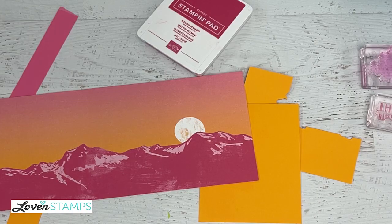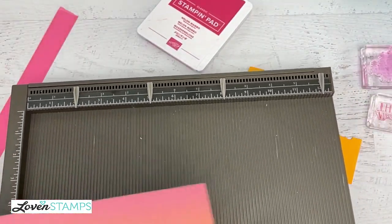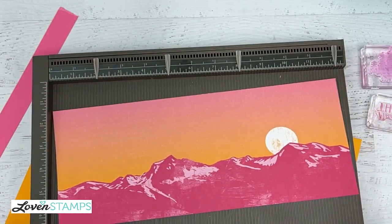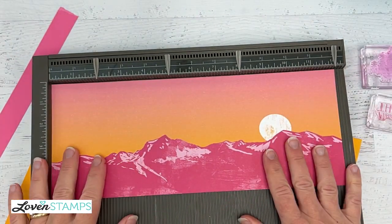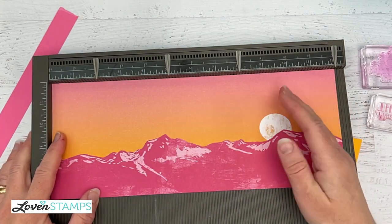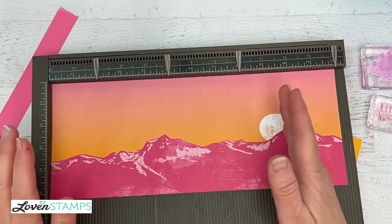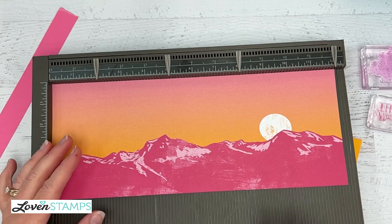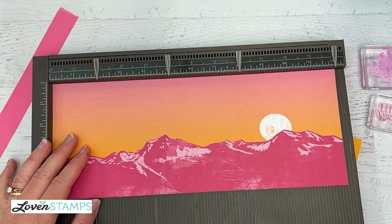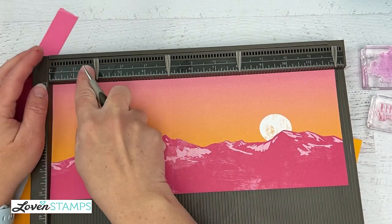I'm going to pull out my Simply Scored board. I absolutely love this — when I need to make parallel lines for projects, boxes, cards, things like that, this is hands down the best tool to use because you know that everything is going to be square the whole time. I can use my trimmer too, but if you get a little bit off on the trimmer, sometimes things don't come out square. So this is really my go-to for that purpose.